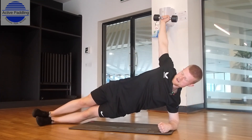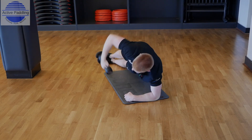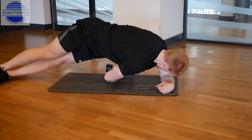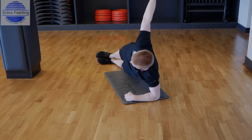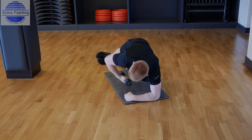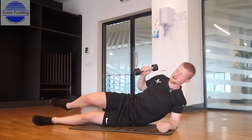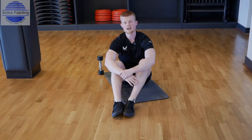Let's do ten together. Keep rotating — stability should be challenged now. Dumbbell comes to the side, hips come down and rotate to that seated position. Make sure you do ten at the other side, then give it two more attempts — ten reps each side.